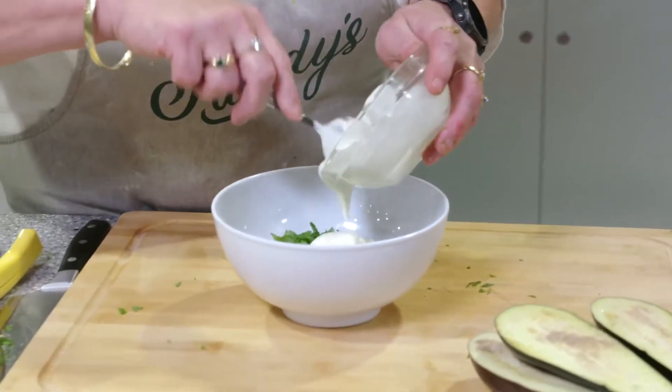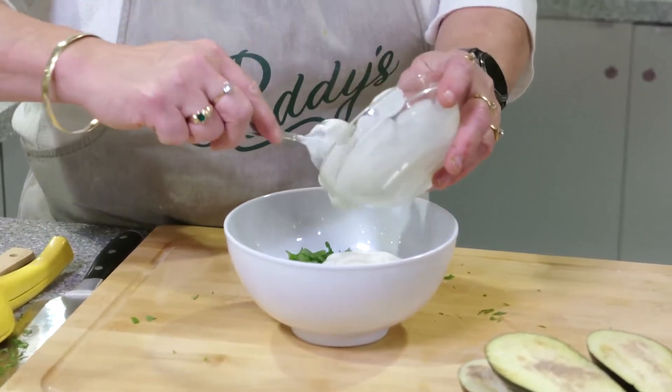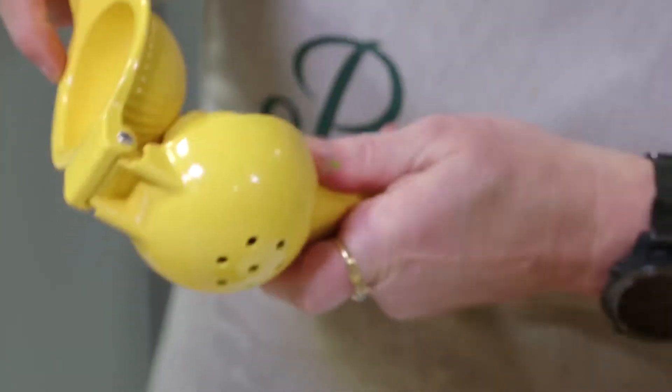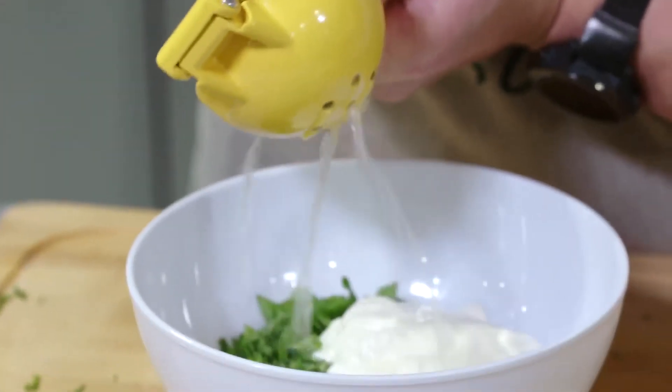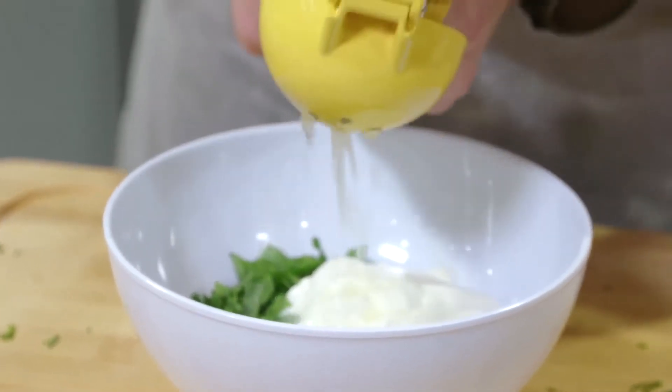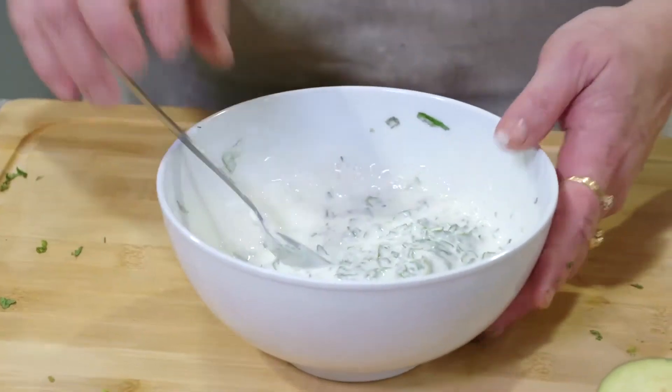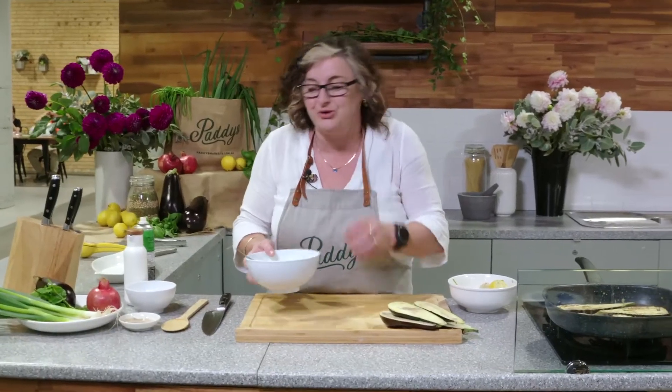I'm going to pop that in with some yogurt — just natural unsweetened yogurt, Greek-style yogurt I like to use — and the juice of a lemon. Give that a little mix. I'm just going to set that aside for all the flavors to meld together.